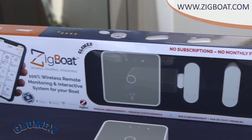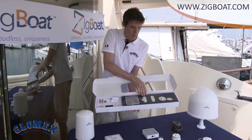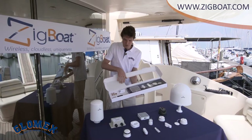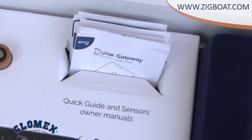Let's take a look at this basic kit. This basic kit offers a gateway, a portal and door sensor, a battery sensor, a bilge float sensor. It also includes the long life batteries, a quick reference guide, and the installation manual for all the sensors.